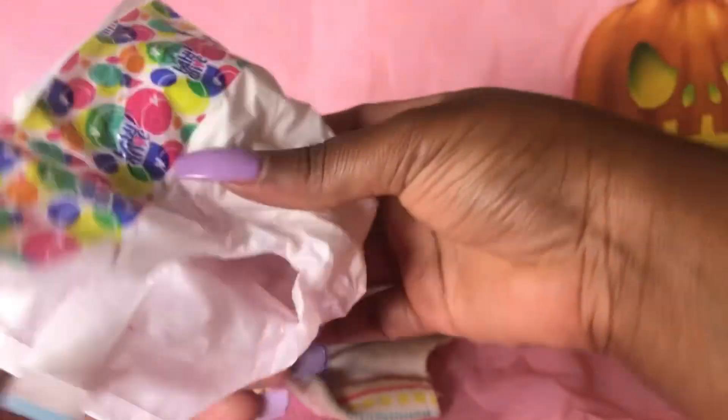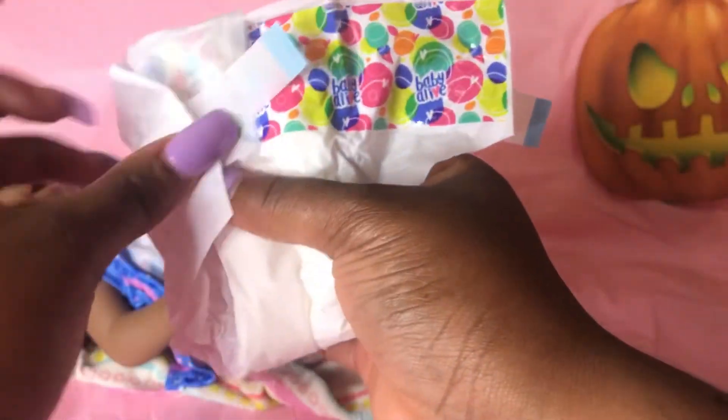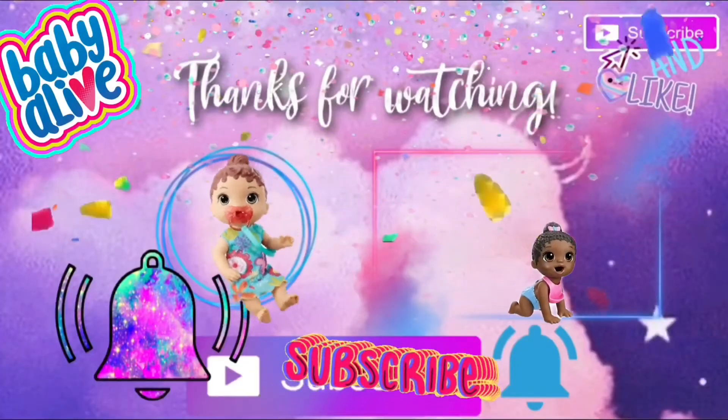It's time for somebody to get in the bath! I'll see you guys in the next video. Thank you so much for watching — make sure you like and subscribe. Bye bye!